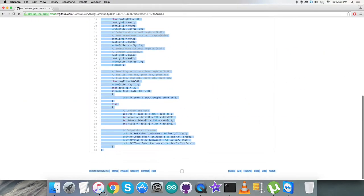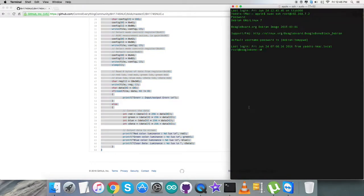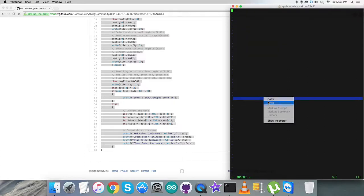Now moving to the working section: first, copy the entire C code, then open up the terminal. Here we create a new file — it's named bh1745nuc.c — and paste the entire code into it.